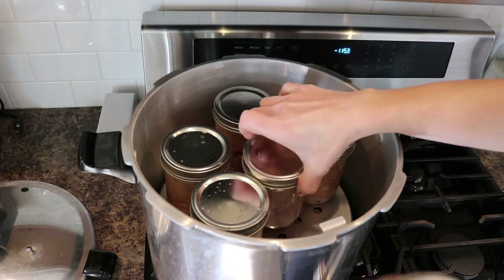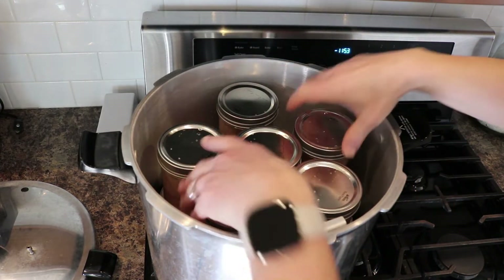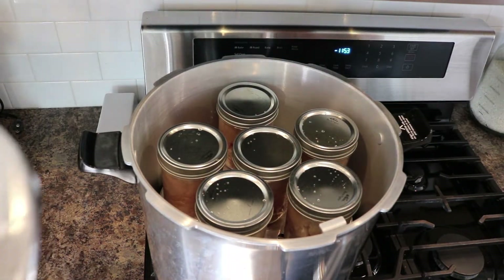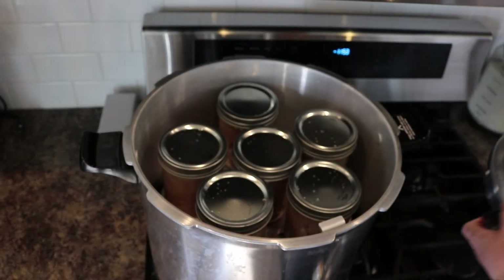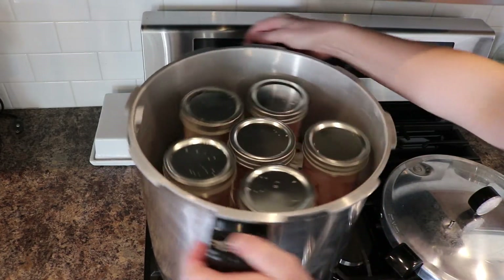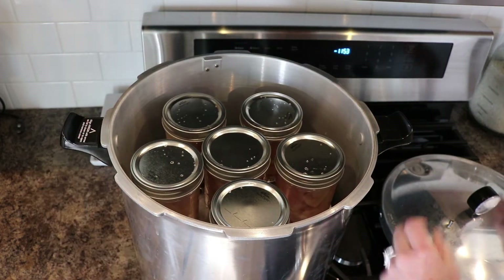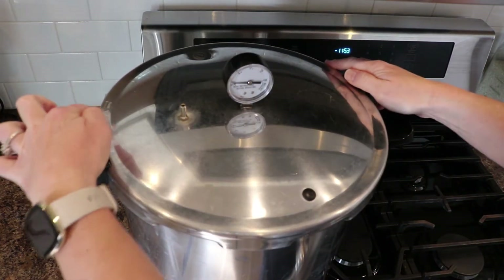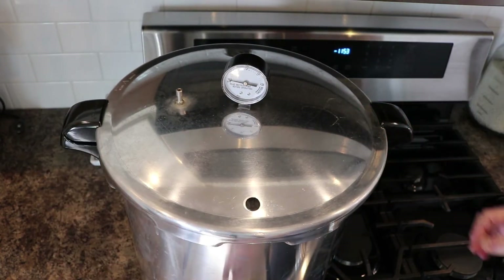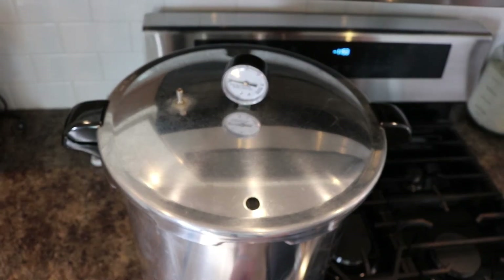Sometimes the jars are really packed in there super tight, but that's okay. Now I'm going to put the lid on. I had my canner backwards so I had to turn it around. Make sure it's nice and solid on your range — arrow to arrow, you'll feel it, then just turn. Now I'm going to set my heat to medium and wait for it to come to vent.